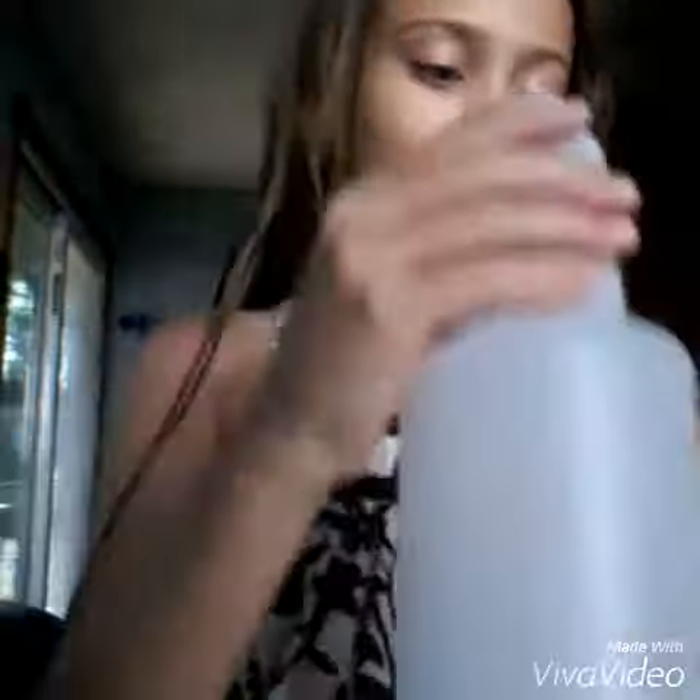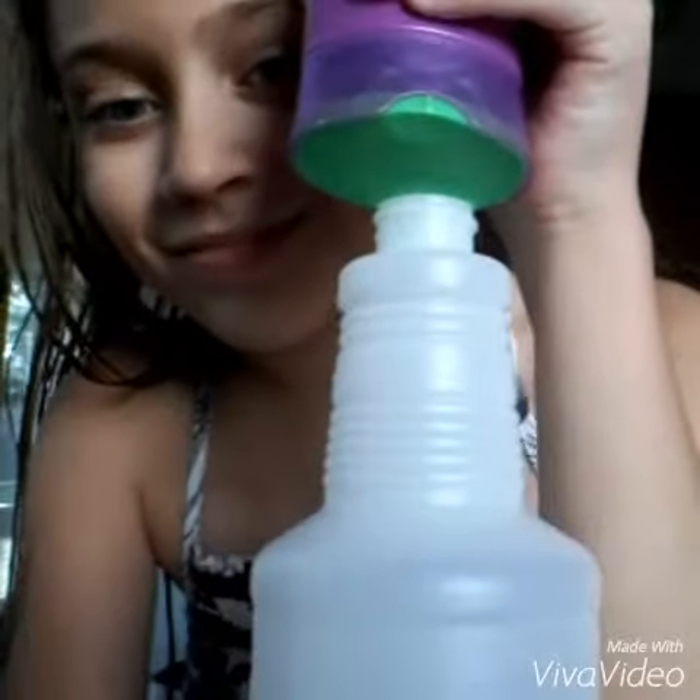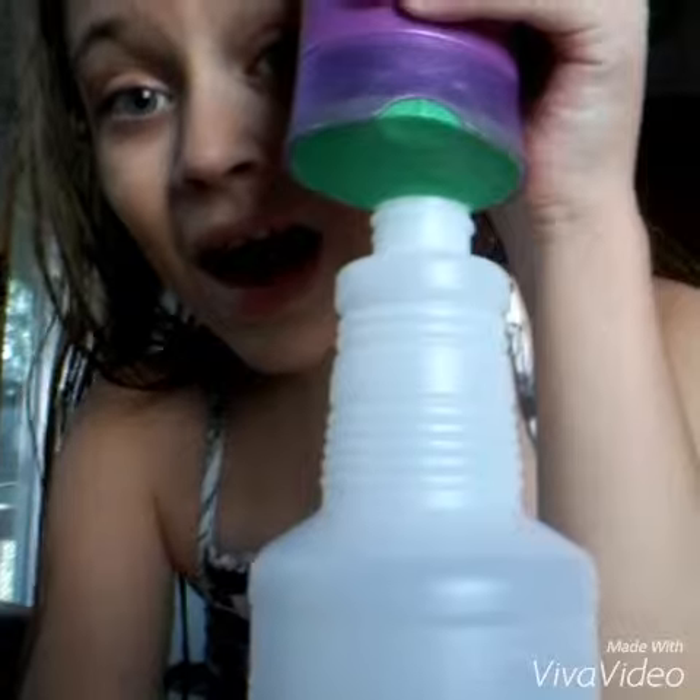Hi, and I'm going to be making detanglers. All you need is conditioner and water, so I'm just going to fill this up really quick.